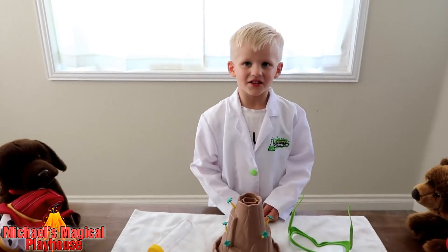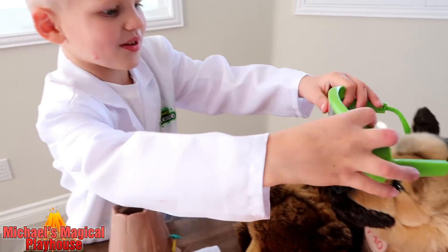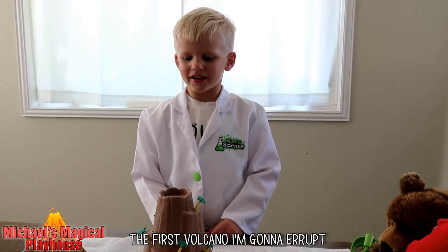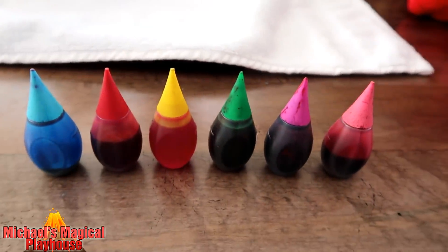I brought all my friends to work — these friends and these friends. You better wear these. The first volcano I'm going to erupt is going to be purple.